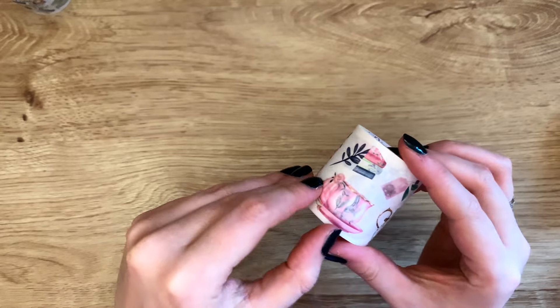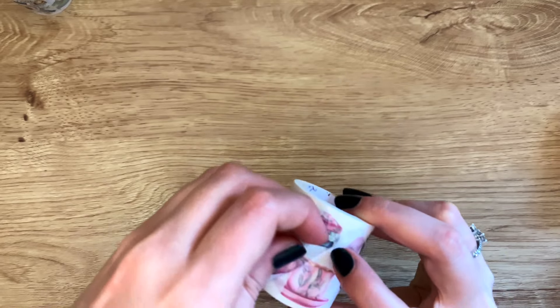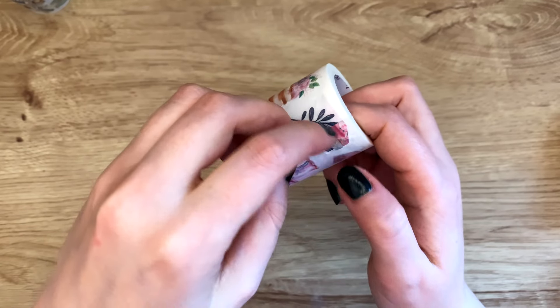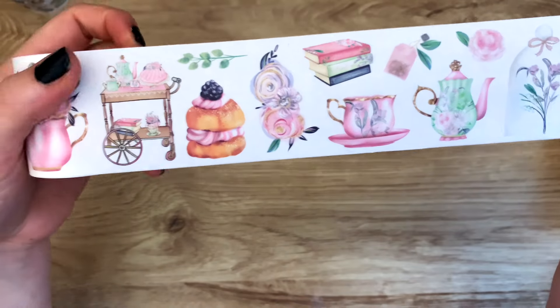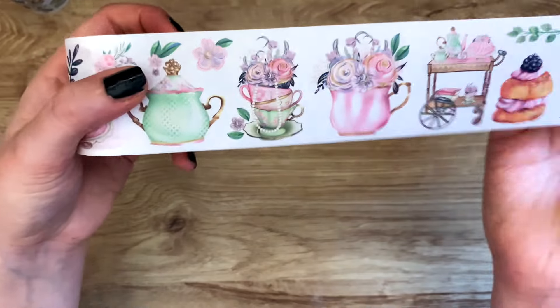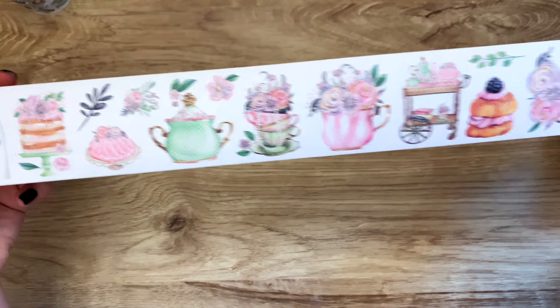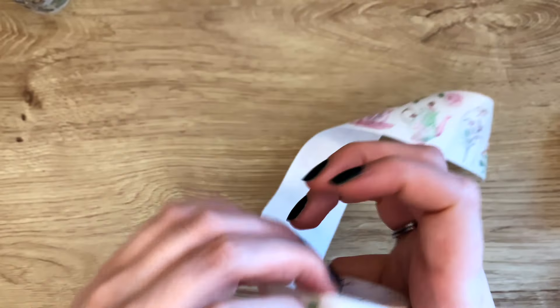This one is another washi, and it also has the cut-out designs, so it's a little bit hard to peel off the tape. Oh, this is so whimsical! I love the little pastries and the tea cups — it somehow reminds me of Alice in Wonderland. So this is washi, and as I mentioned you can just peel off the designs since they are cut out for you, which is very easy to use and a lot quicker than cutting out every single item you want to use.